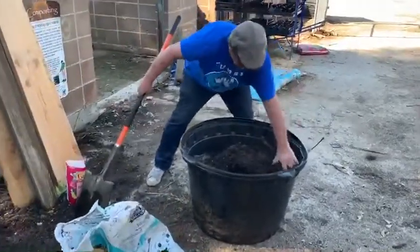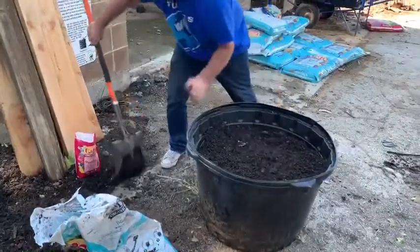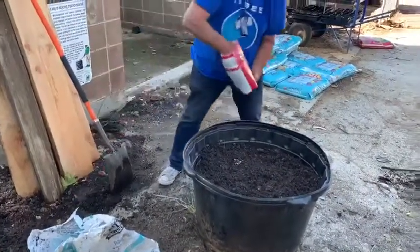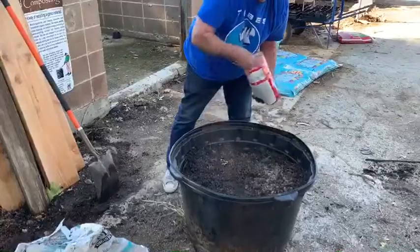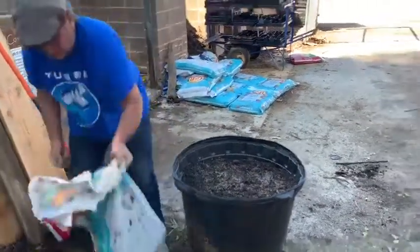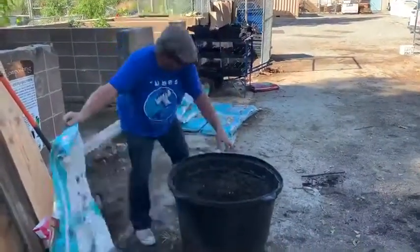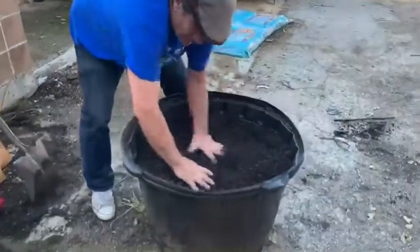So that gives us a good layer of our homemade compost that we do here. Again, I'm going to sprinkle some organic fertilizer. And the last thing — soil. And that's BioChart potting soil, my favorite.